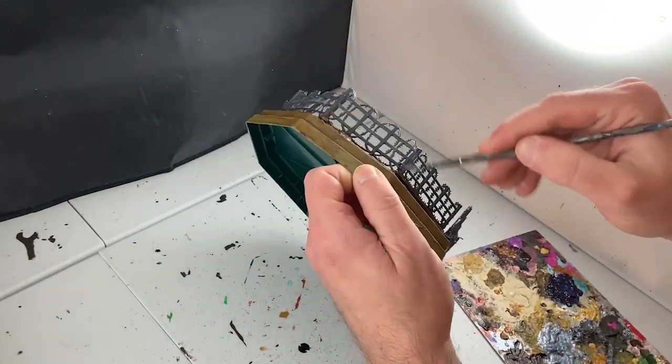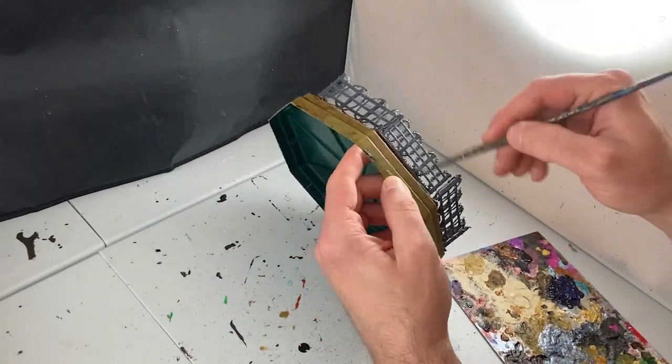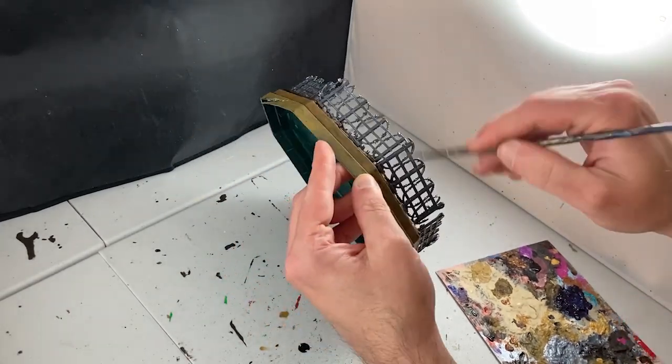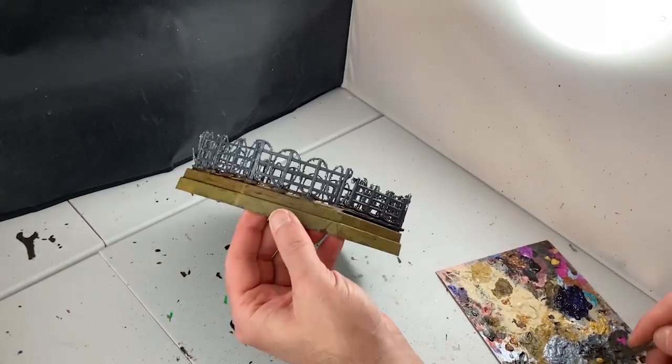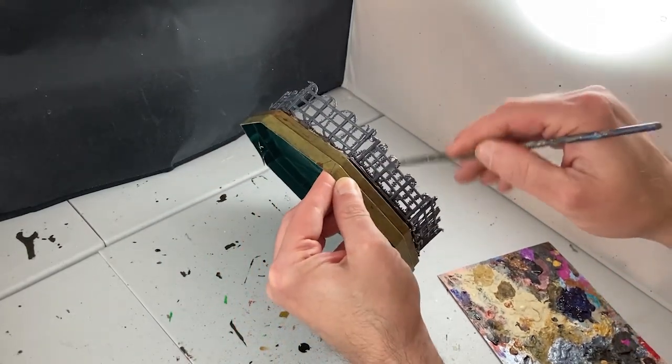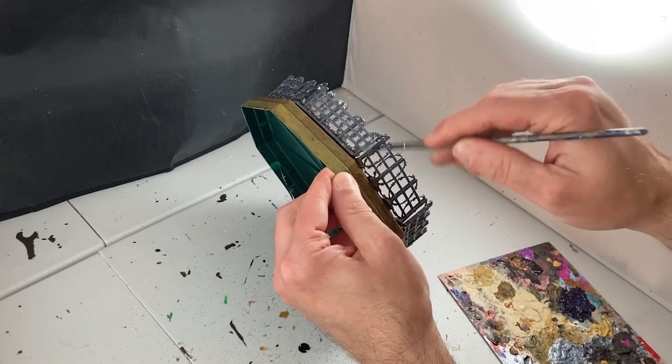Back to the razor wire. I'm going to apply a dry brushing of a mixture of Payne's gray and pearl white to the posts and bars of the fence. This will give it a more metallic look and make it a more credible-looking fence for a gladiatorial ring.